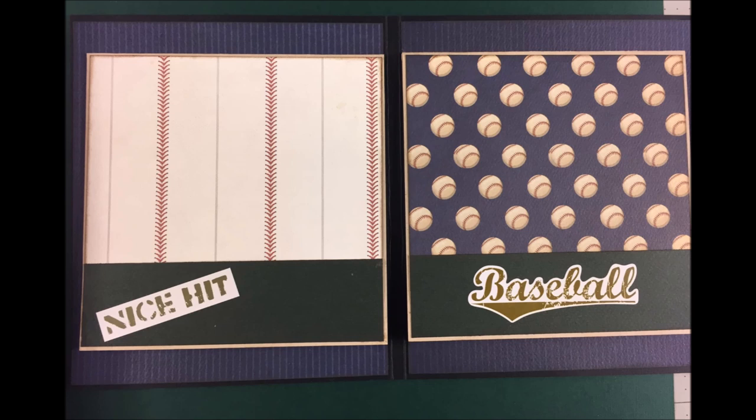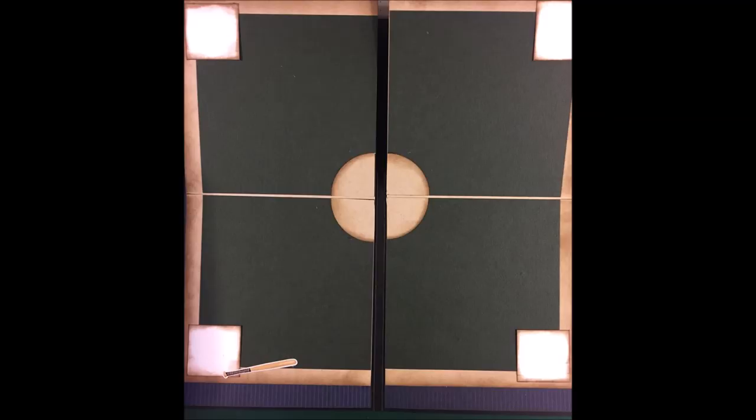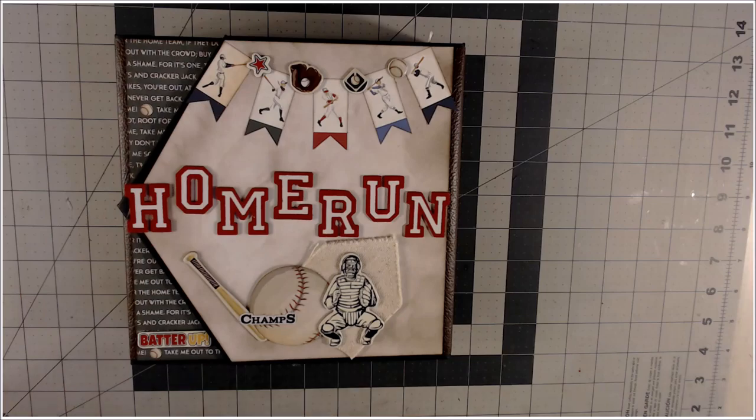Casey, Casey saw the game, knew the players by their first name, told the umpire he was wrong all along. Hi everybody, thank you so much for coming to my channel. I have a mini album to show you today that I'm pretty happy with, and I hope that you find it to be useful. I'm going to have a tutorial afterwards. This book is for my husband and my son who love baseball.